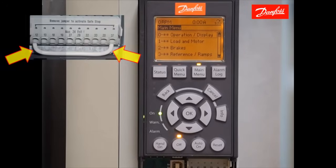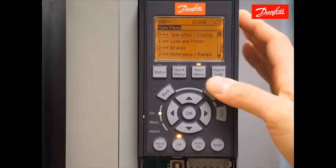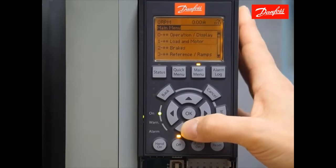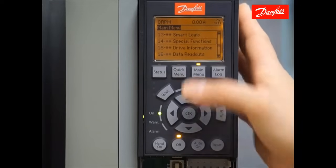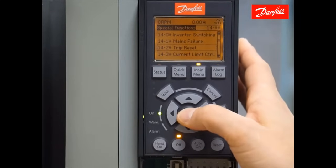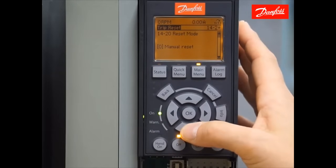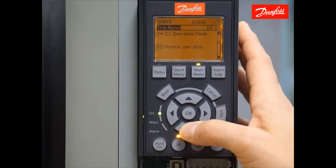Once the safety is satisfied, we'll want to move on to initializing the drive, which is putting it in factory default settings. The easiest way to do that is to use the main menu. Pressing the main menu key two times, use the arrow keys and scroll down to parameter group 14. Once you get to group 14, special functions, press the OK key to enter that menu and scroll down to 14-2. Press the OK key to enter that menu, and you'll be at 14-20, reset mode. Scroll down to 14-22 using the down arrow until we see 14-22, operation mode.